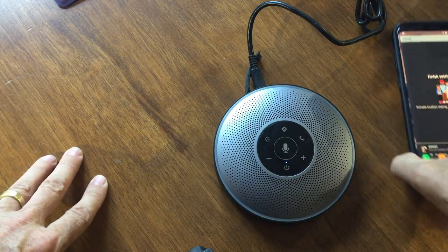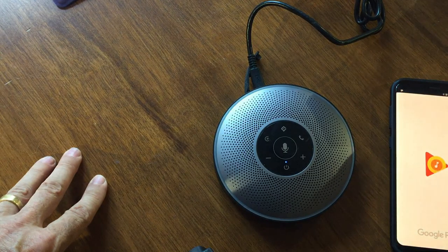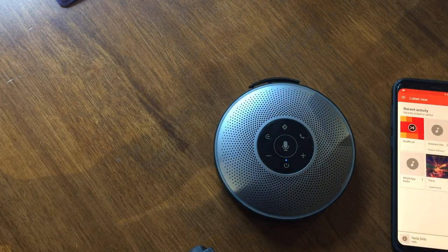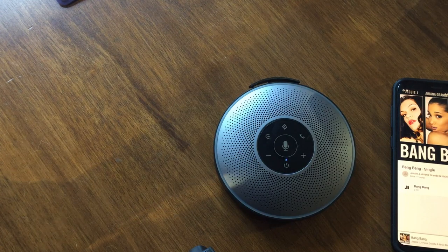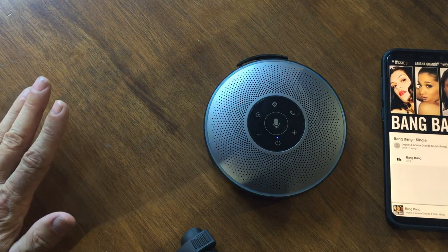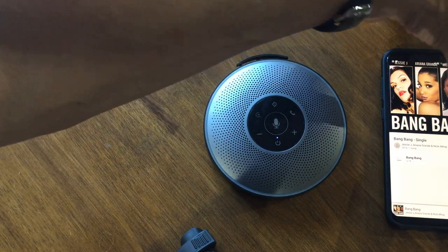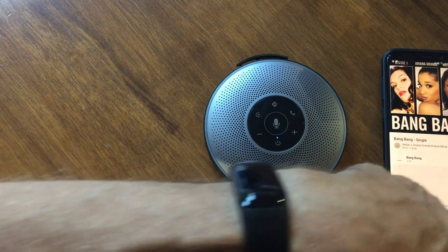Switching back to Bluetooth — I've also used this to listen to music. You can hear it coming through clearly. It's not exactly like a Sonos speaker, but the clarity is what makes the difference with this speaker.